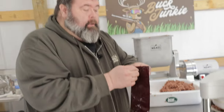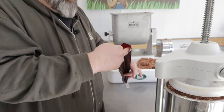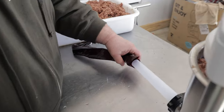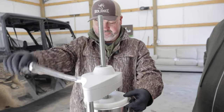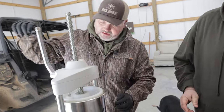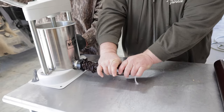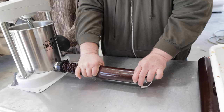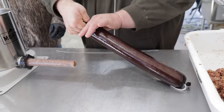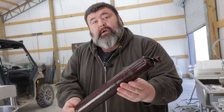We got our soaked casings and all we're gonna do is open it up — it's pliable now because we've had it in that water. We're gonna put it right on the end of our filler tube and push it all the way up till you get to the end of the casing. Crank it down real slow; there's a little air release valve that'll pop up as we start. Mikey's cranking it slow and I'm just keeping pressure on it so you don't get air inside the casing. Squeeze it off, twist up the end, put your butcher twine on, and now we've got a log of summer sausage ready for the smoker.